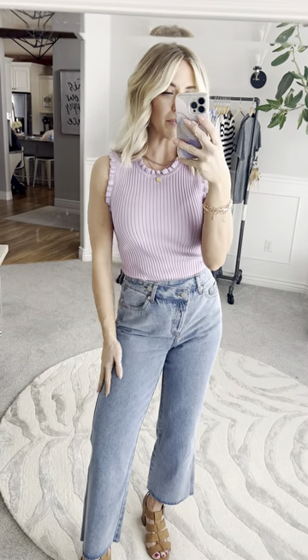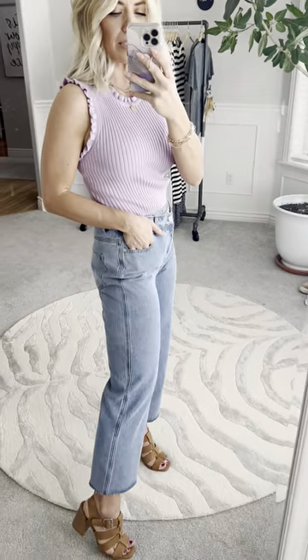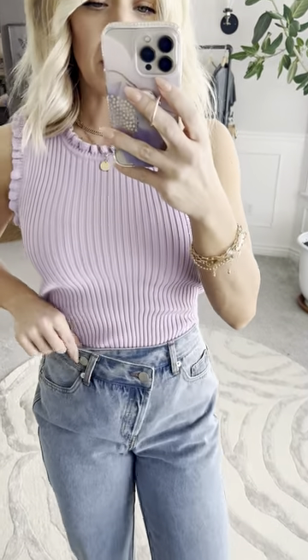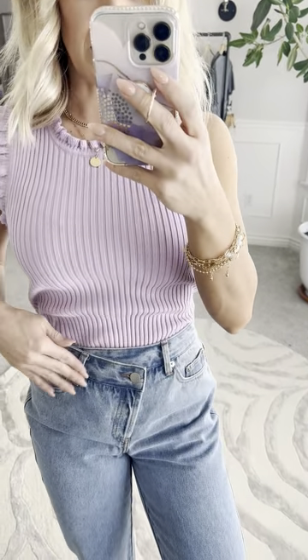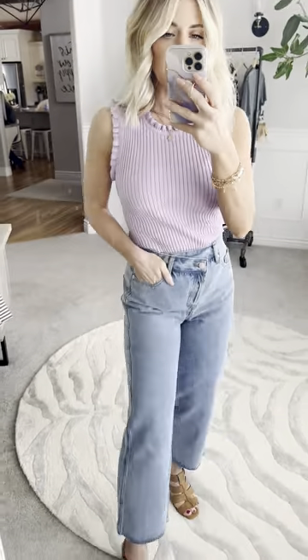These jeans are super cute. I love that they have minimal distressing — just a really clean classic wash to them with the scissor hem cut, and then they have the really darling double button detail that's a criss-cross over with a button fly, so it's gonna keep everything really nice in place.